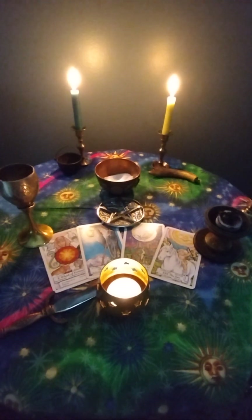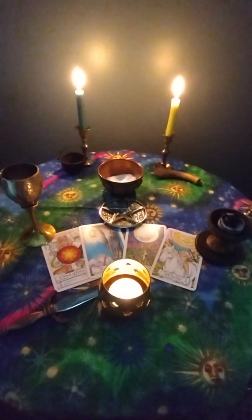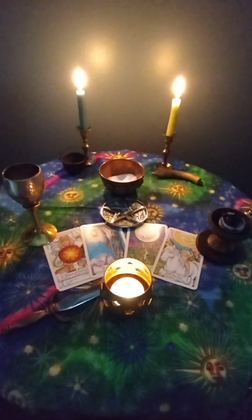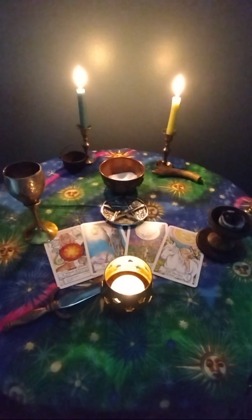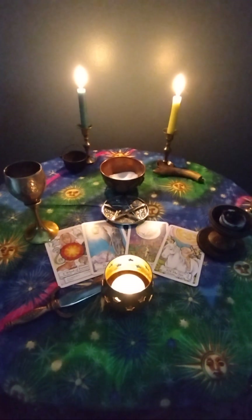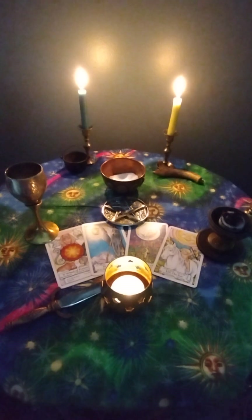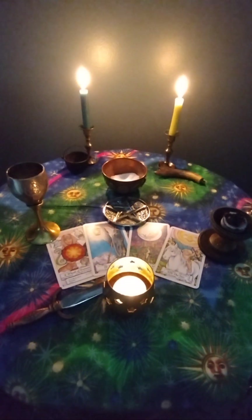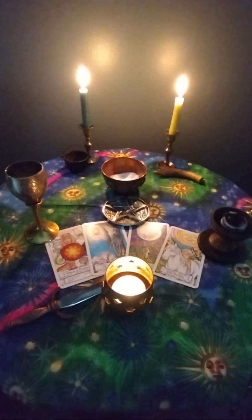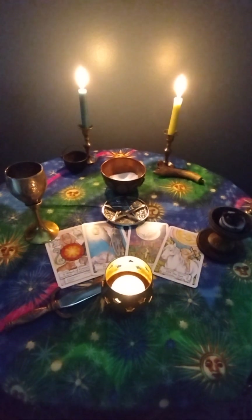Hello, welcome to Enchanted Paths Tarot. Today, this video is about starting from square one regarding witchcraft. I've had an extended period of physical illness and I wasn't able to continue my normal witchcraft practice for quite a period of time. So I'm starting over again at square one with baby steps.